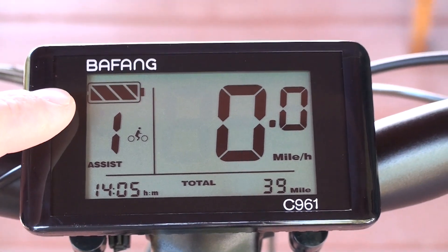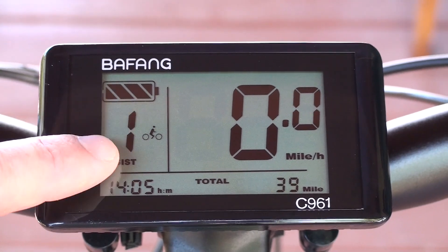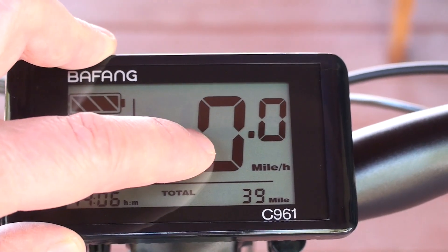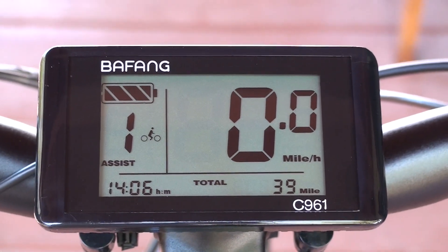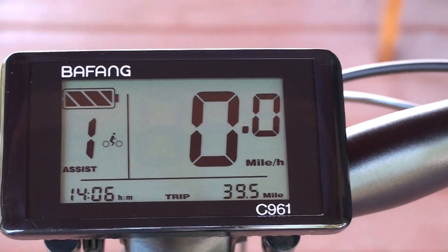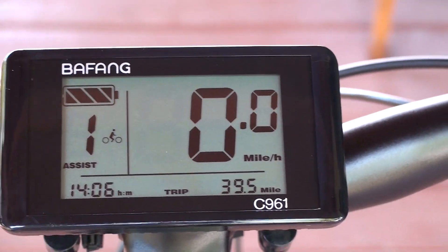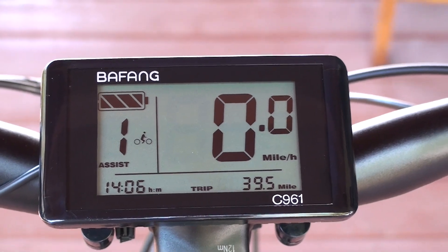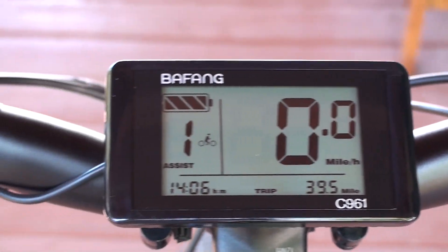Here's the LCD display — you've got your battery level, your pedal assist level, your current time, the current speed, your total distance or odometer, and your trip distance. It's just enough features and it's nice because it's front and center and really large. It also has a backlight feature for riding at night.